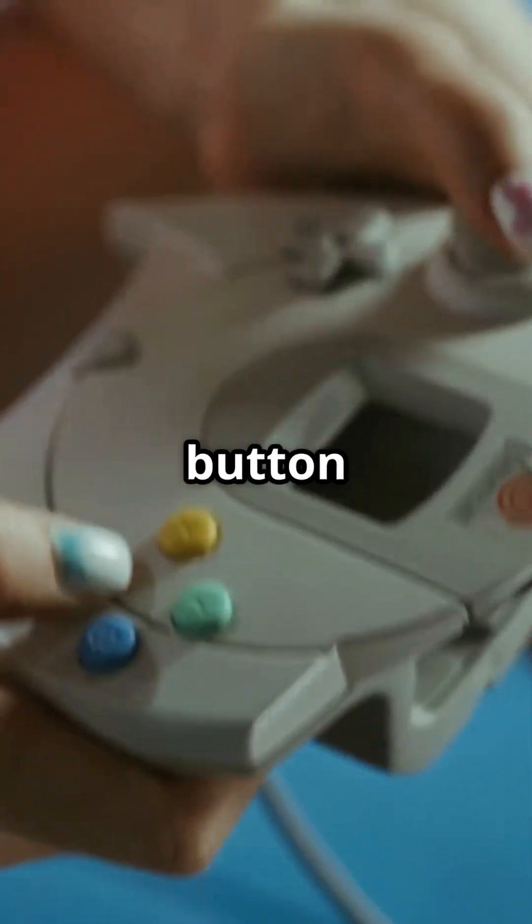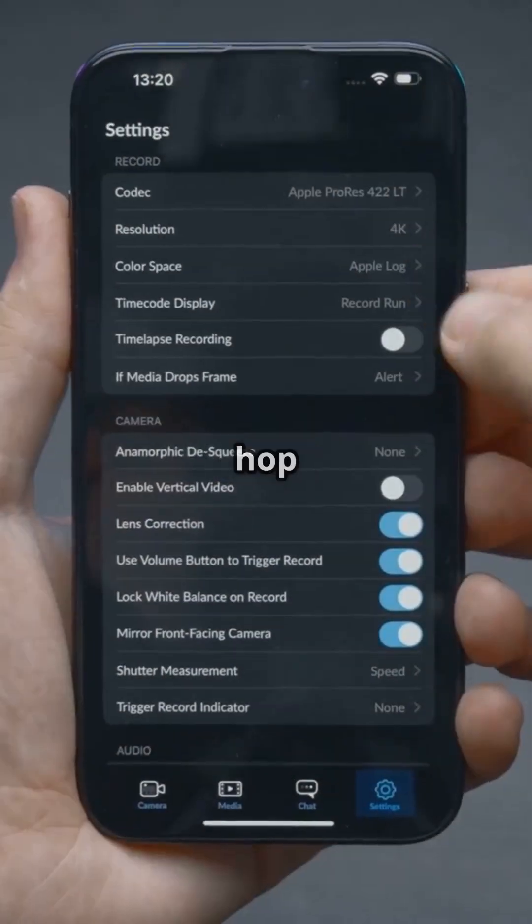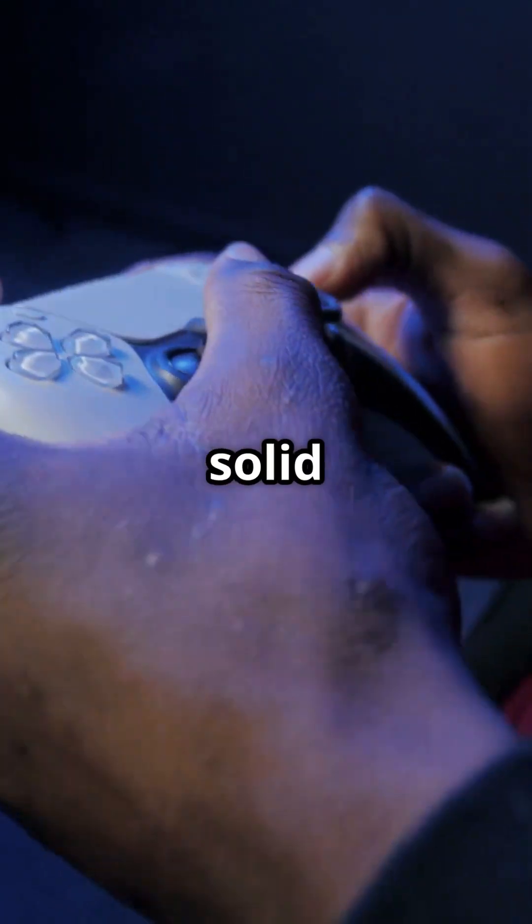Hold the Y button and the Stadia button for two seconds. You'll see the status light flash orange. Next, hop into your device's Bluetooth settings and pair it up. When it's connected, the status light will turn solid white.